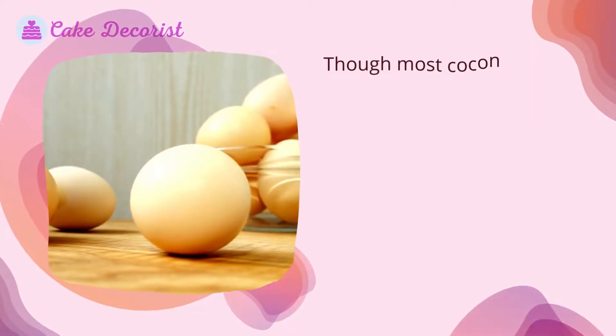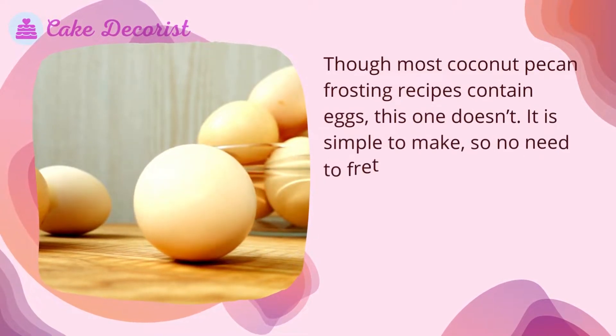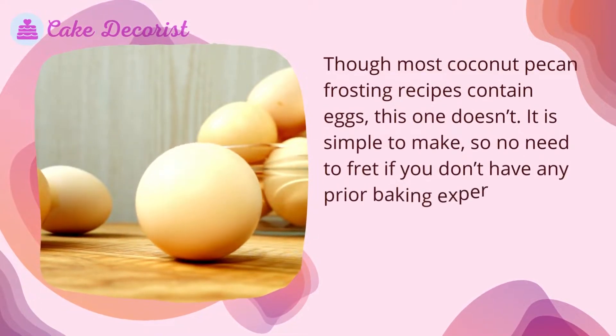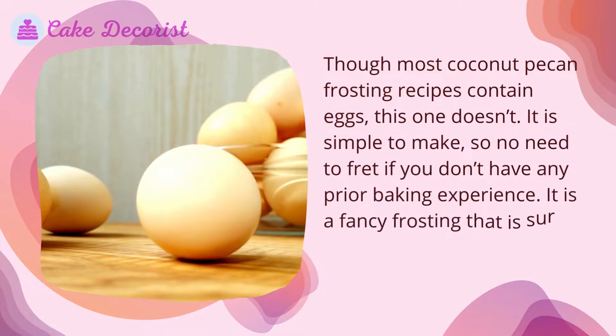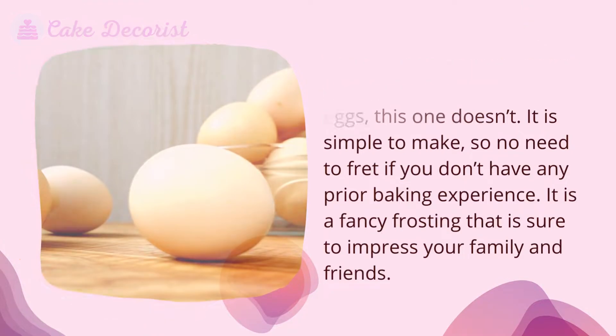Though most coconut pecan frosting recipes contain eggs, this one doesn't. It is simple to make, so no need to fret if you don't have any prior baking experience. It is a fancy frosting that is sure to impress your family and friends.